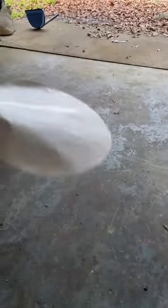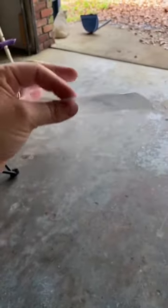So I've already cut the contact paper for you. What you do is you're going to separate the contact paper from the backing.